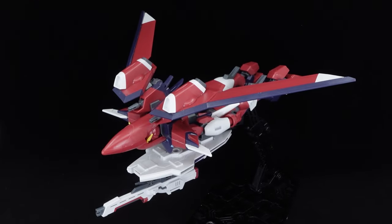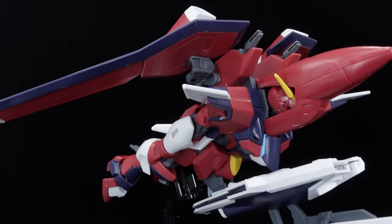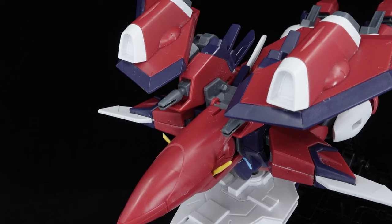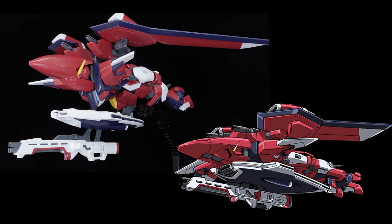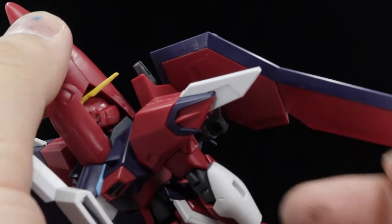Similar to the Rising Freedom Gundam, this is just the Immortal Justice unapologetically laying on its face with a traffic cone on its head, and its visual absurdity is only seconded by the Scramble Gundam. Though the animation lineart shows that the shoulder armor collapses, which looks manually better, sadly it cannot be achieved by the model kit. I guess the mobile armor mode was really an afterthought after all.